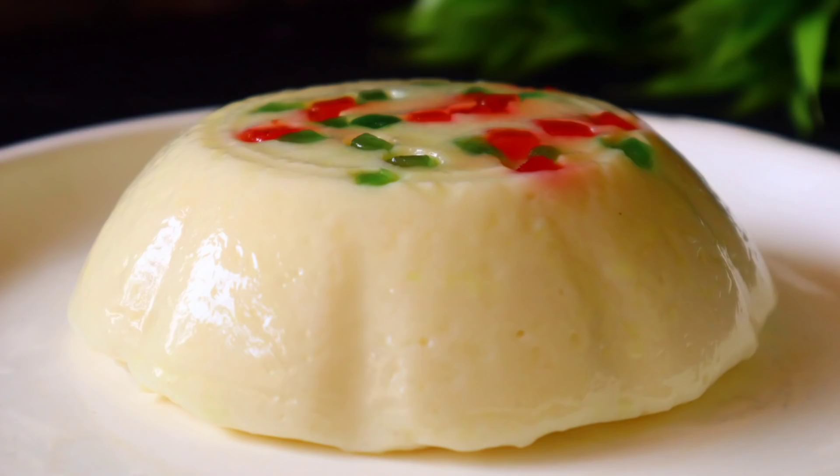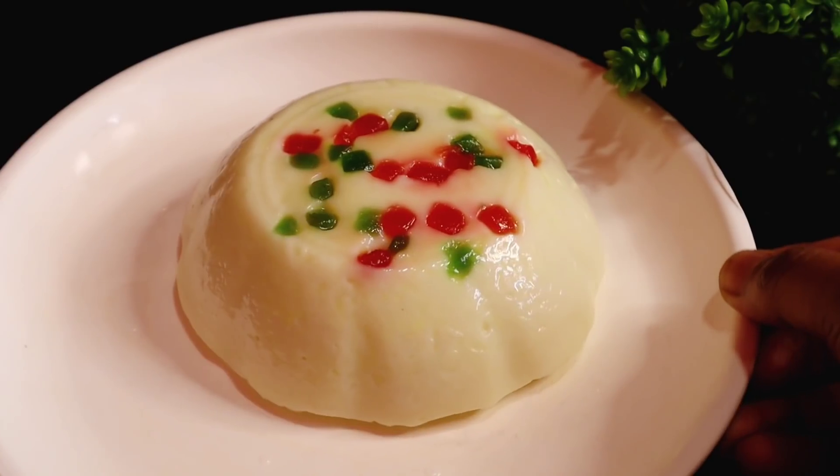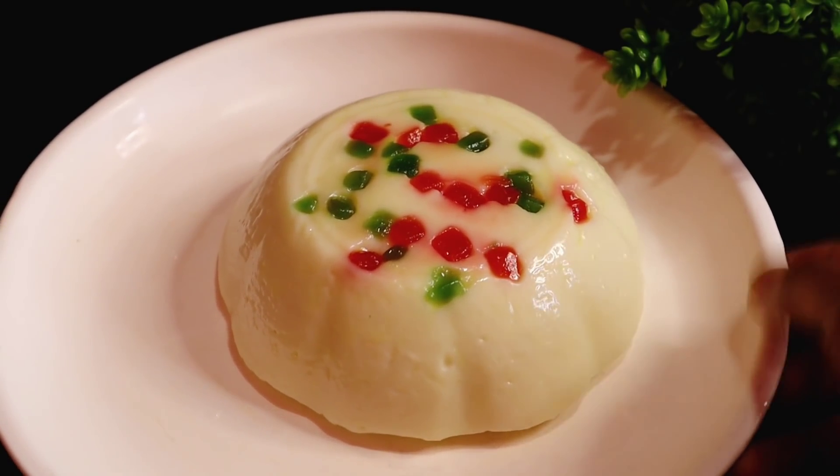Namaskar, I am Rumi. Rumi's recipe will be available on our website. Today, I am going to make a milk pudding recipe. The recipe will be available to you. If you like this pudding recipe, please subscribe to the channel.